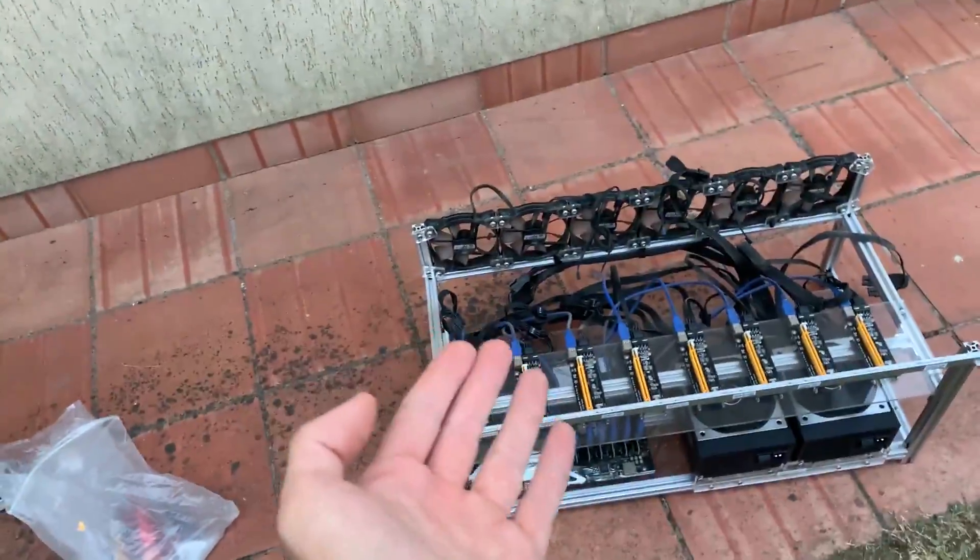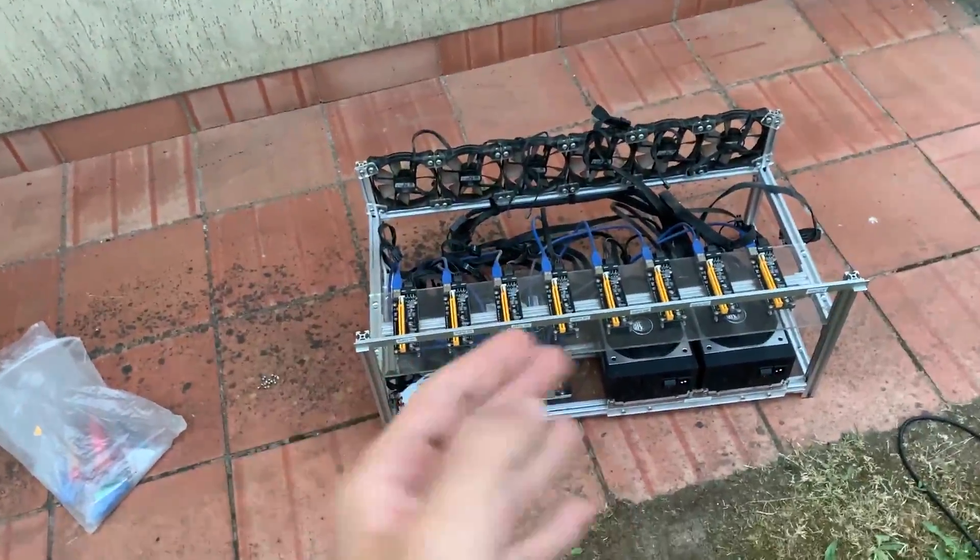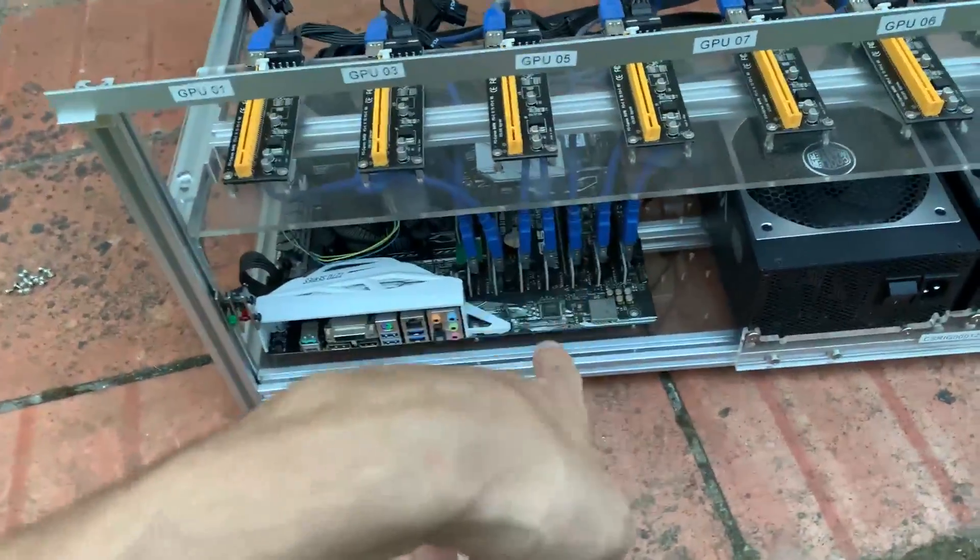I pretty much have no use for this mining rig since I'm really not into mining. So what we are gonna do is just swap out the plexiglass panels and use it as a random test bench.